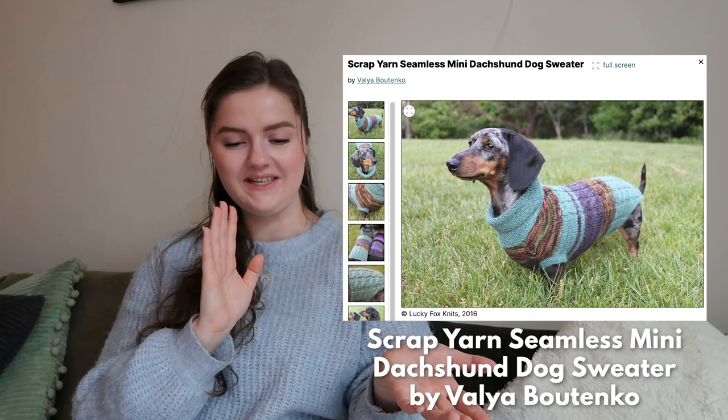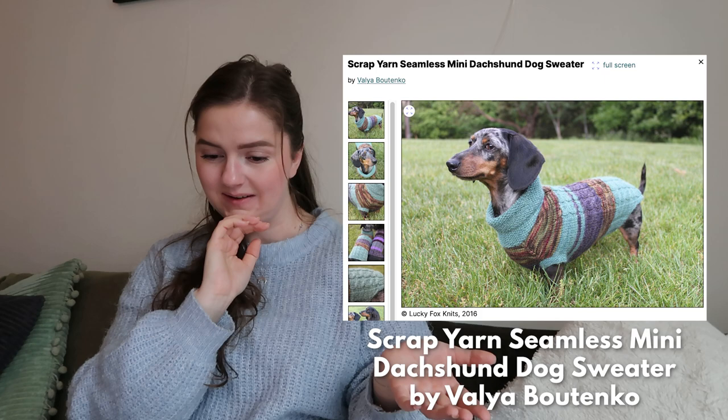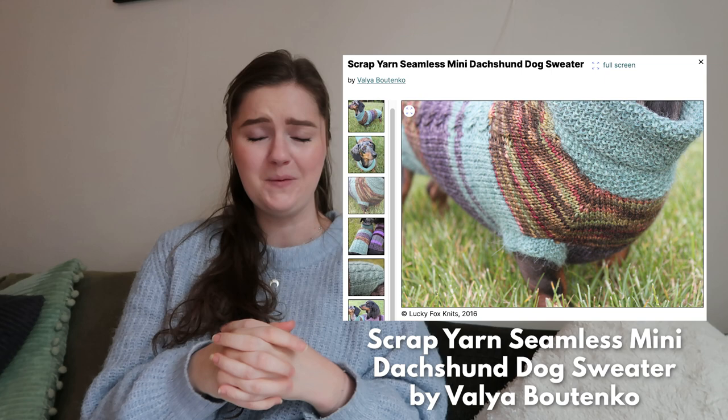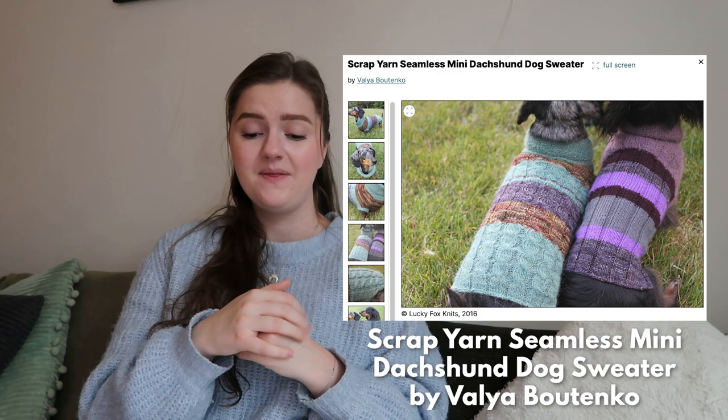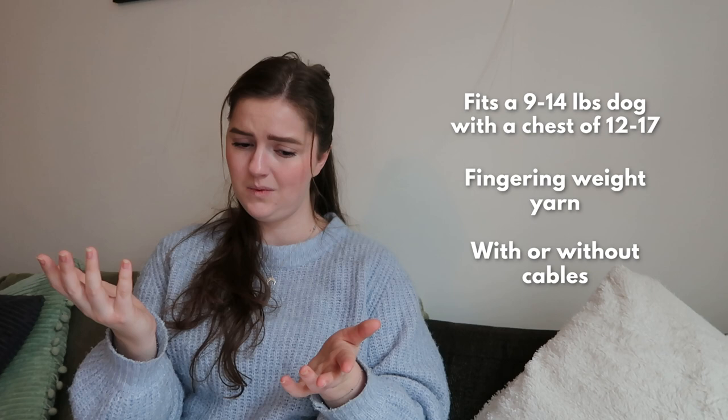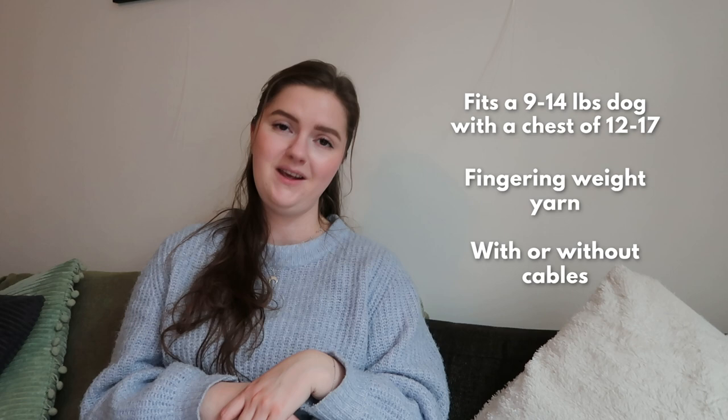Our next sweater — I just had to put it in. If you know me, you know I love dogs, and dachshunds in particular. I saw this sweater: it is the Scrap Yarn Seamless Mini Dachshund and Dog Sweater by Valia Butengo. It's just too cute. It's a dog sweater, not a human sweater, but if you have a dachshund maybe this could be cool. She uses all kinds of different scrap yarns, and there's even a cable version option so your dog can match with you if you have a cable sweater. It is made with fingering weight yarn.